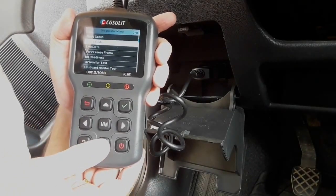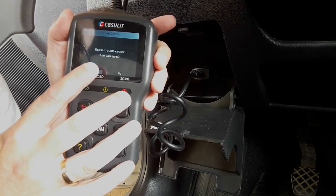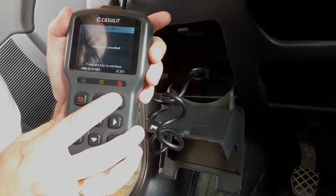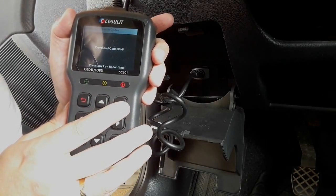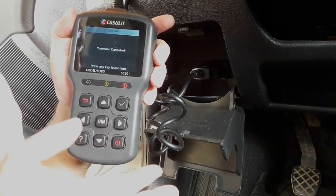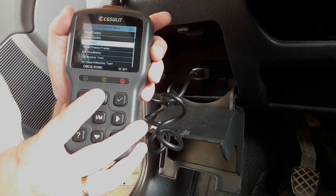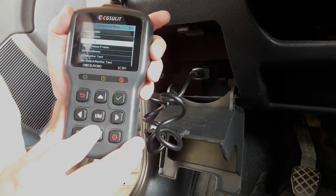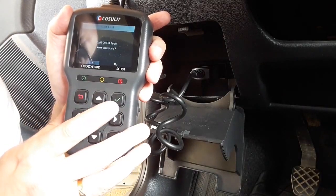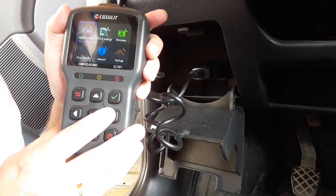If you want to erase the codes, it will ask 'Erase trouble codes — are you sure? Yes/No.' Pretty simple to use. All you have to do is once you connect the OBD tool, it scans everything; using the buttons you choose what you want to do, and that's it. When you want to exit, it asks 'Do you want to exit? Yes.' And that's regarding the main part.